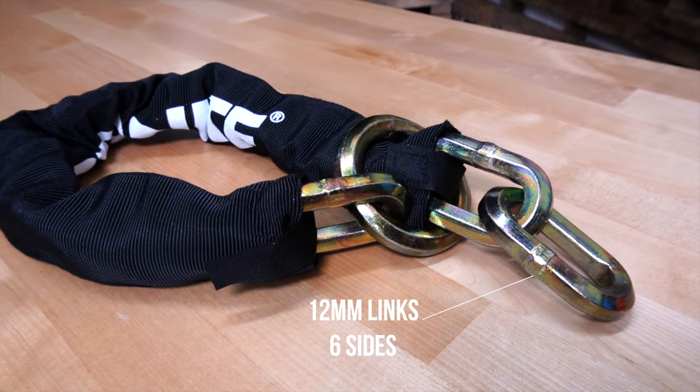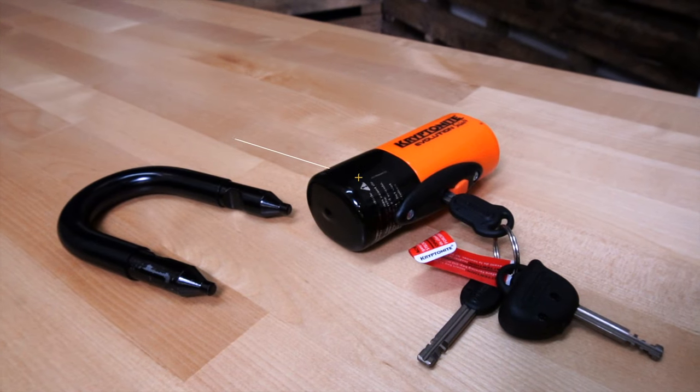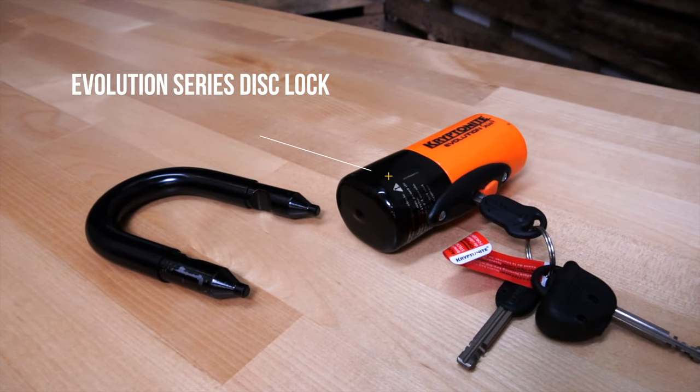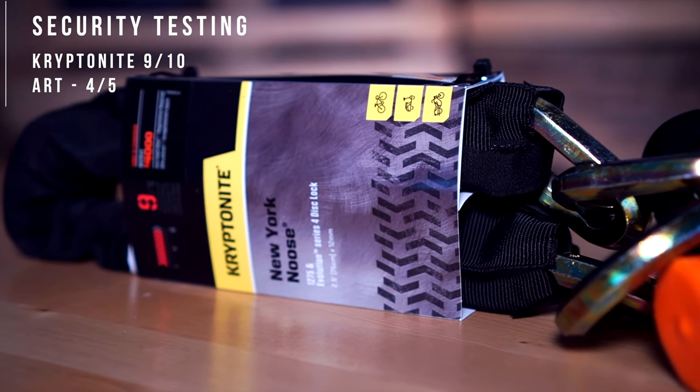The chain consists of 12 millimeter, six-sided, hardened steel links for maximum strength. The lock is secured with the Evolution Series 4 disc lock with the 14 millimeter max performance steel shackle. This lock is rated nine out of ten in the Kryptonite ratings and four out of five ART ratings.